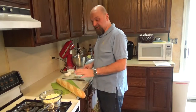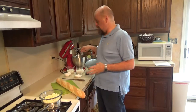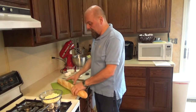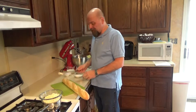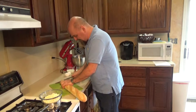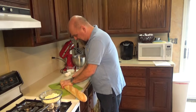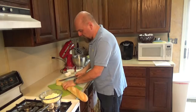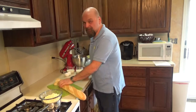First thing, we have our double boiler going. We're going to melt down our white chocolate chips because that's going to go into our custard. While that's melting, I'm going to start cutting up the French bread into cubes. We want small cubes because we're using small ramekins today — the little ones I used for crème brûlée. I'm going to get another use out of them and make individual bread puddings.